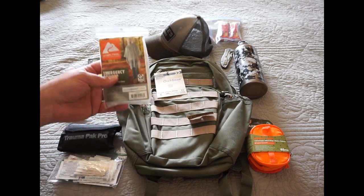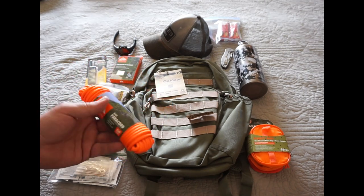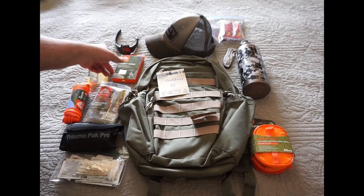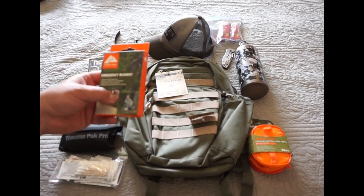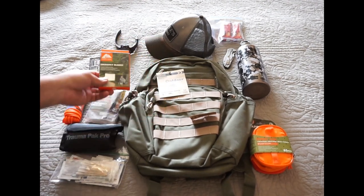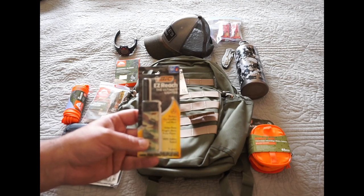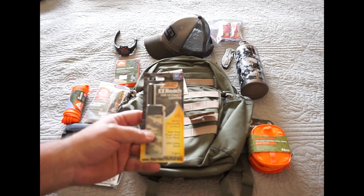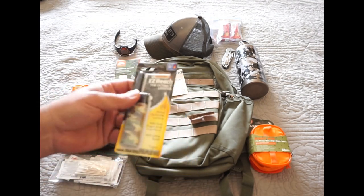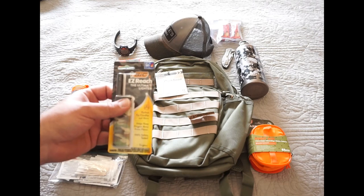A rain poncho because in Nebraska you never know when it's going to start raining. Also 550 paracord — this stuff is pretty much priceless. I got the bright orange so it's easy to spot. I didn't have to go all tactical because you want to make sure you're visible when you're outdoors so people can find you if something happens. An emergency blanket in case it would get cold or if I get separated from the group. And an easy-reach ultimate lighter — if you've ever tried lighting campfires with a traditional lighter you usually end up burning your thumb, but this one has a little stock off the end. I got it at Walmart up by the check stands. You could use it to get a campfire going if you needed to.